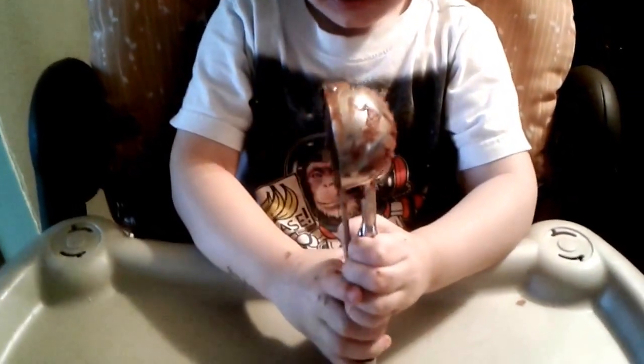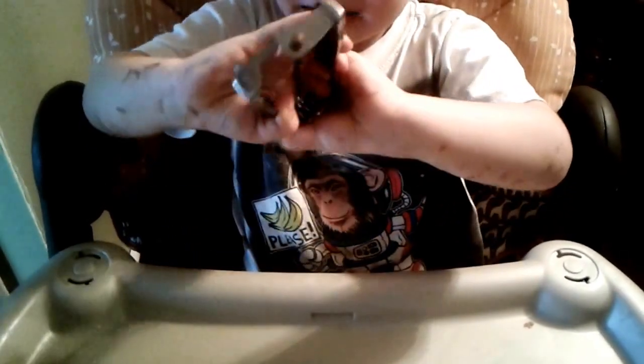Mmm. Now the reason I'm letting my son eat this cake batter is there's no raw eggs in it, so I figure it's okay. We've been doing this for quite some time and nobody's ever gotten sick from it.